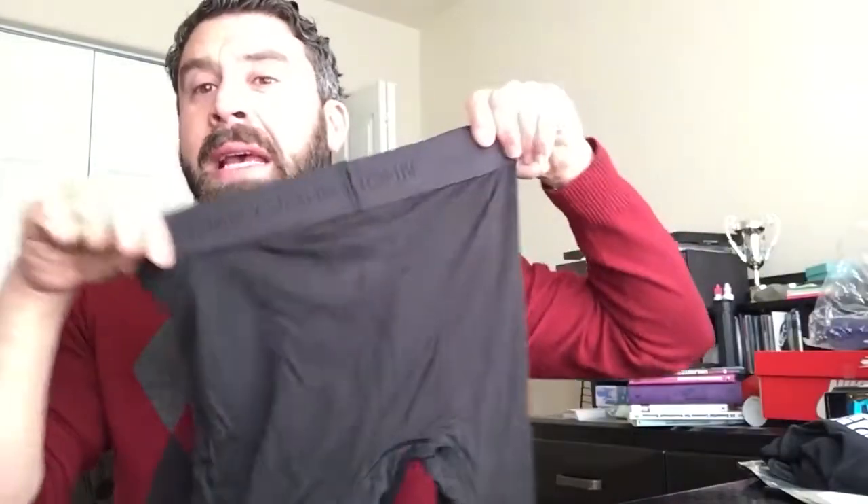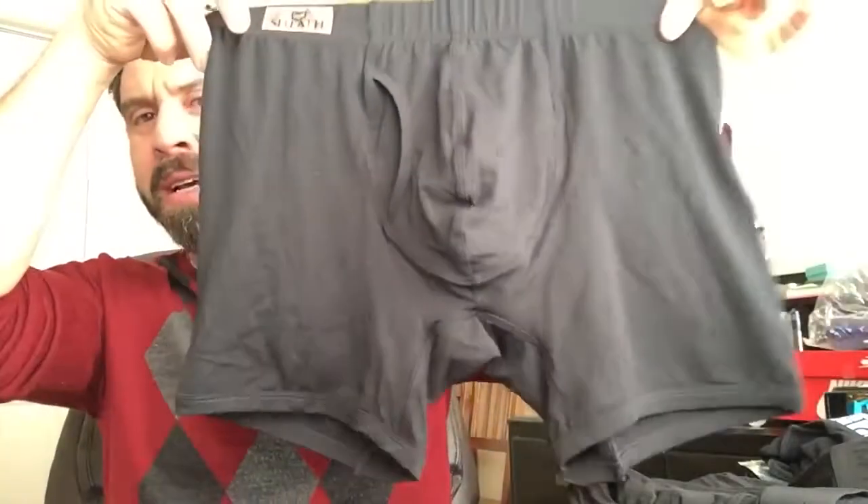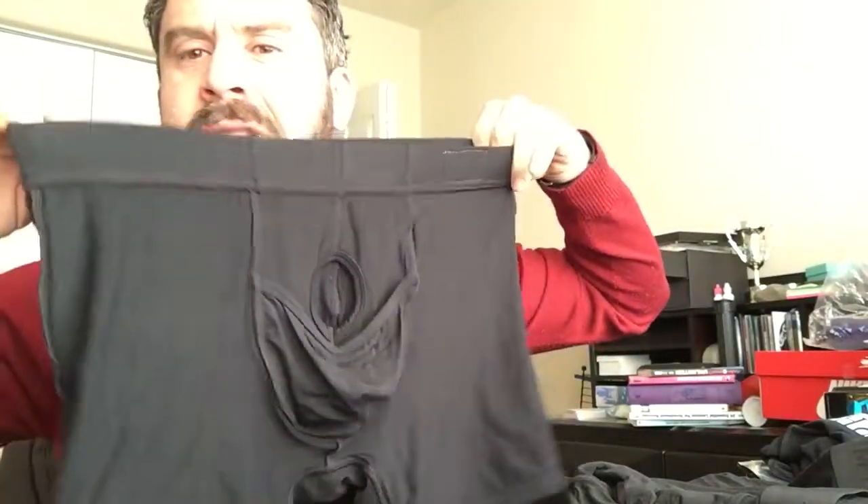Putting on regular tighty-whities that smash your package right up into your groin — that's not going to work. There wasn't a whole lot of space in the crotch area of the Tommy John, which we at Sheath take very seriously. That's the most important part of the underwear. Check them out at sheathunderwear.com. This is Tommy John vs. Sheath comparison. I really appreciate you checking this out — more to come very soon. Have a great day.